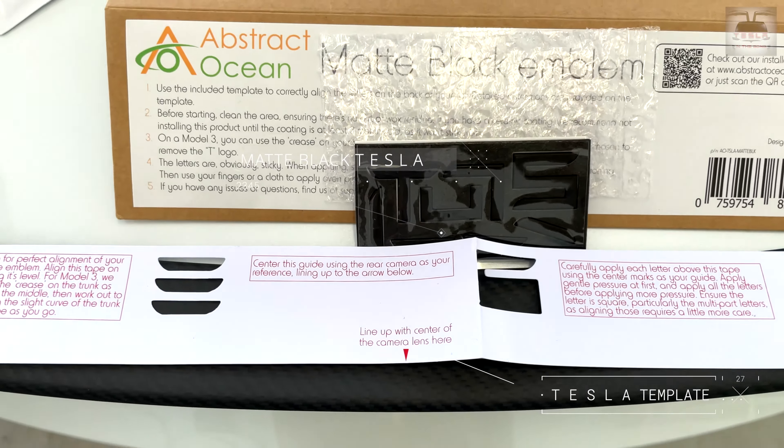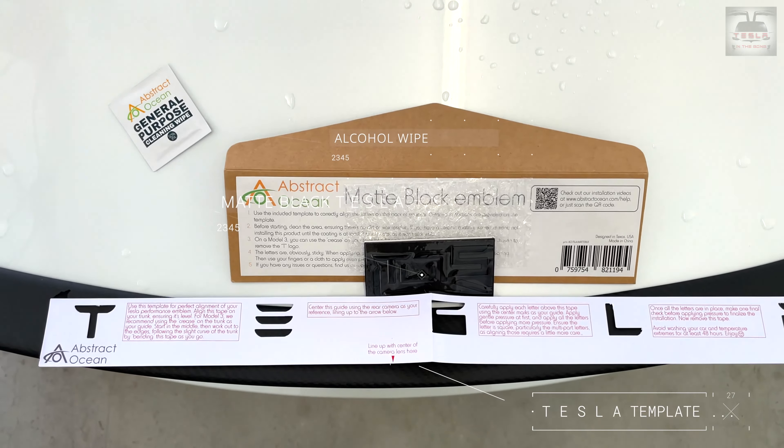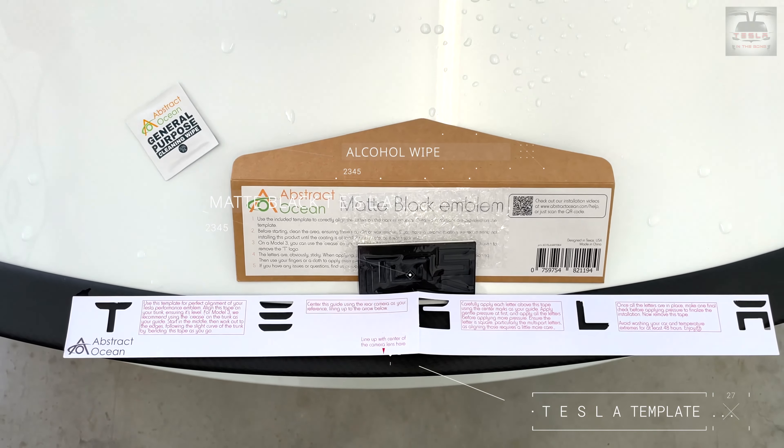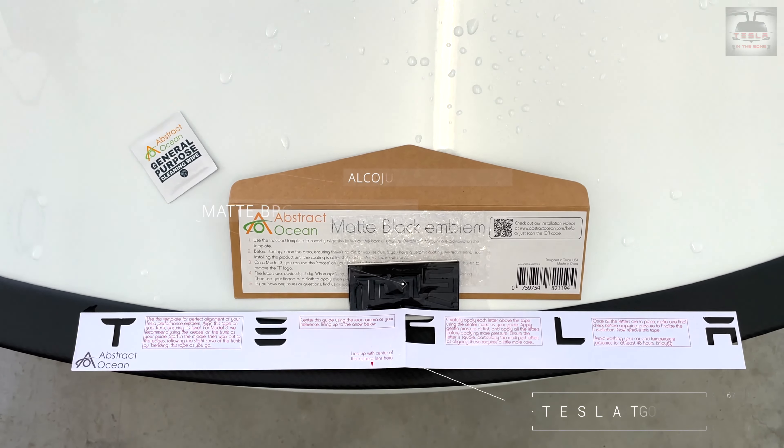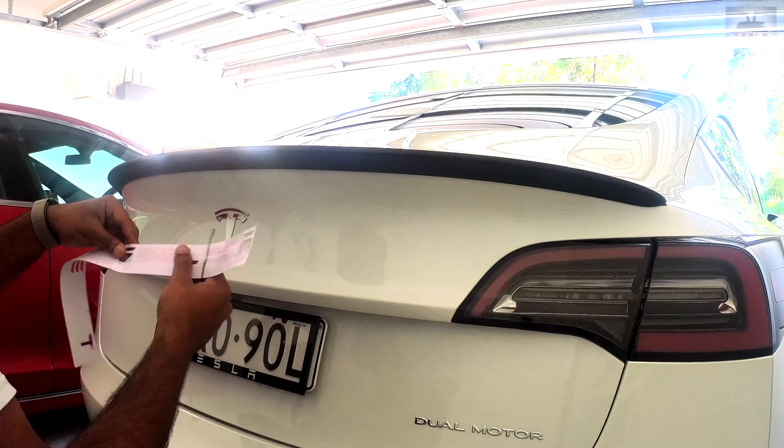Inside the package, you'll have a template to align the letters, the matte black letters themselves, and an alcohol wipe. What you also need to have at hand is a wire or a fishing line as well as a hairdryer — I'll come to why you need these two in just a bit. Also grab a chair because it's much easier to work sitting down.